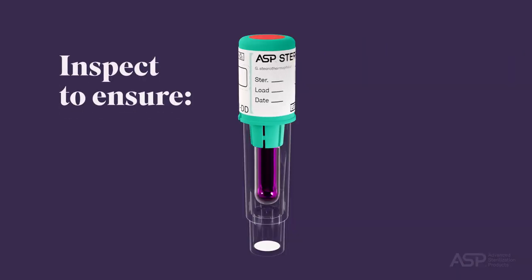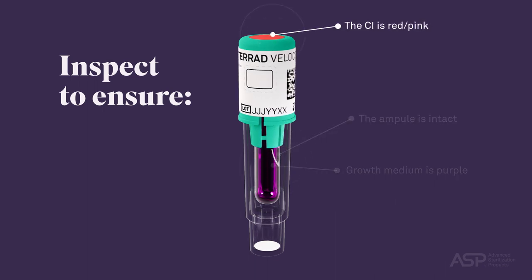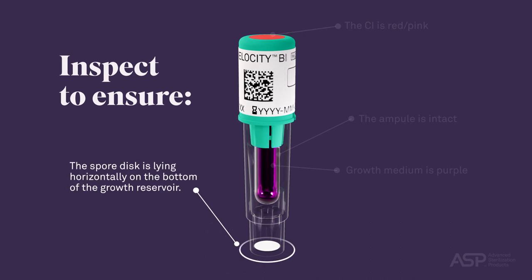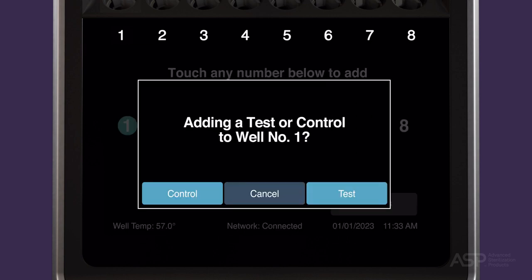Inspect the positive control to ensure the growth medium is purple, the ampule is intact, the chemical indicator on the cap is red-pink, and the spore disc is lying horizontally in the bottom of the growth reservoir. Next, touch an available well indicator number on the reader's touch screen. When asked what type of BI PCD will be added, touch Control.